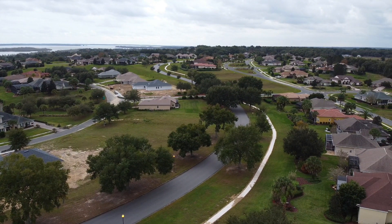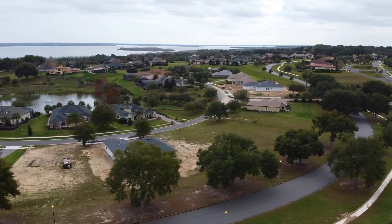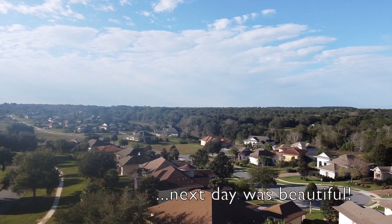Moving on to mistake number 4 is not having a spare battery with me out in the field. I was only able to fly for about 20 minutes, then I had to go back inside the house to switch.